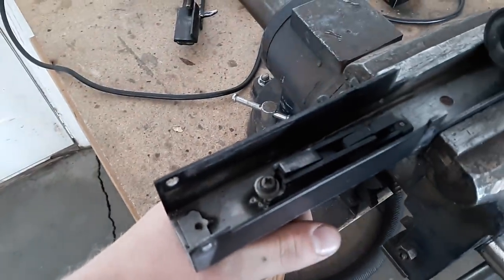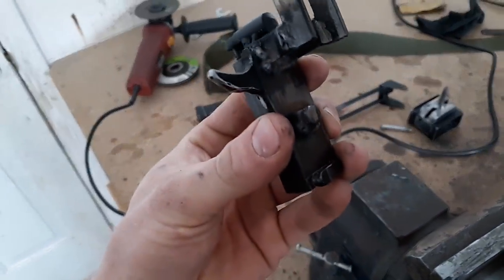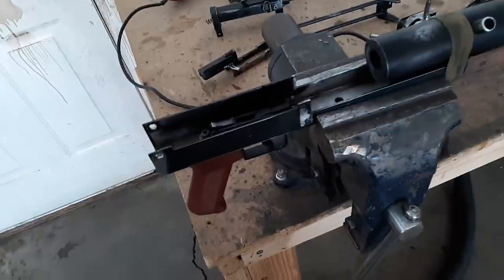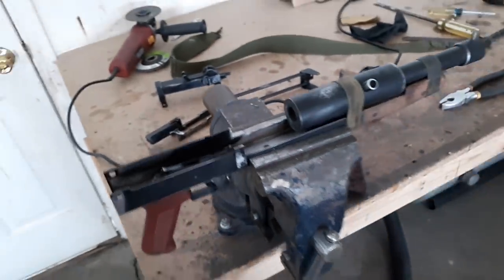In here we have the trigger group out of a paintball gun. There's the sear, and it catches on a little blob of weld that I put on the bolt. So mechanically, this is a delayed blowback open bolt system — very simple.